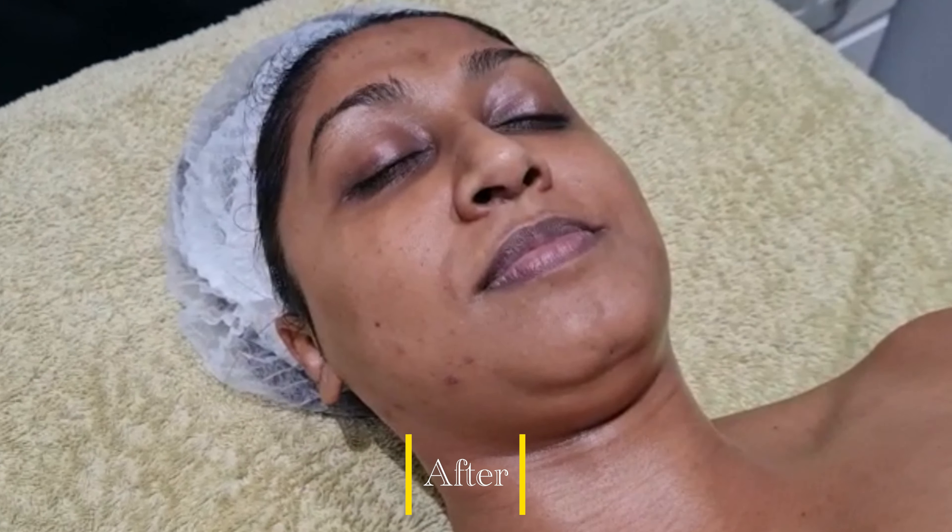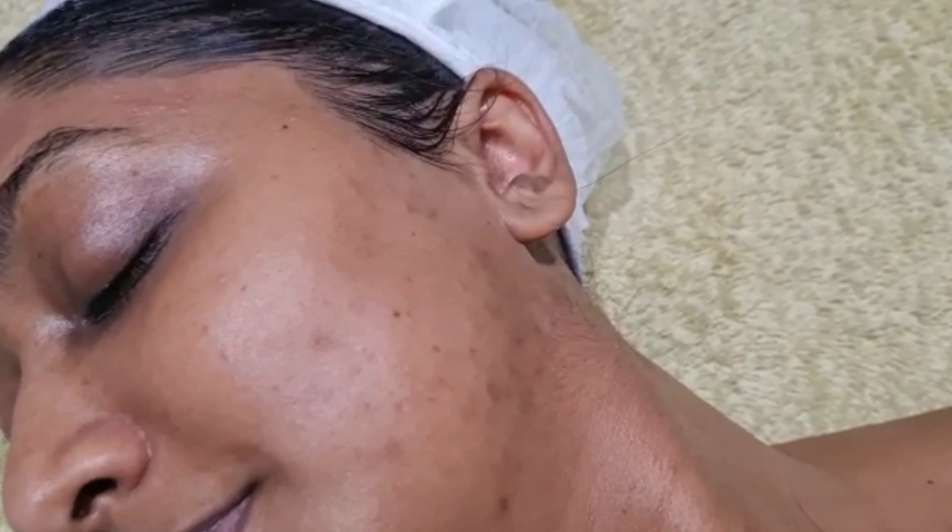This is post the stimulator peel — look at that glow, unbelievable! Savina's skin looks absolutely radiant and glowing.